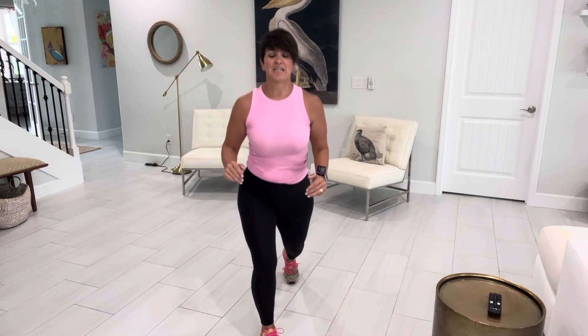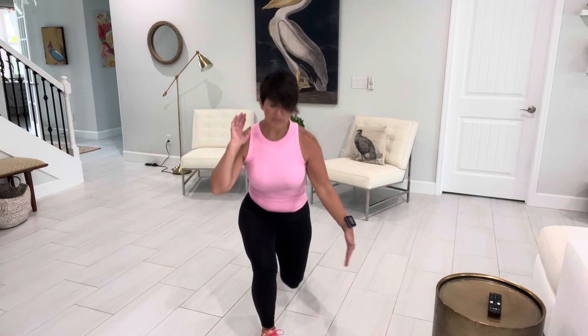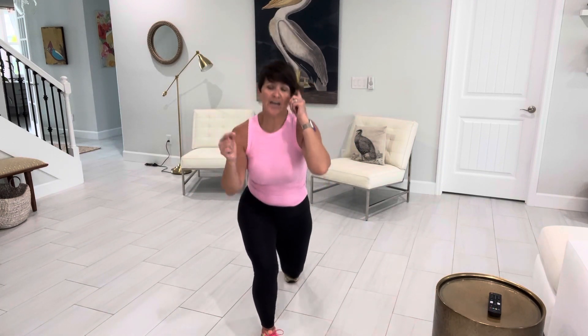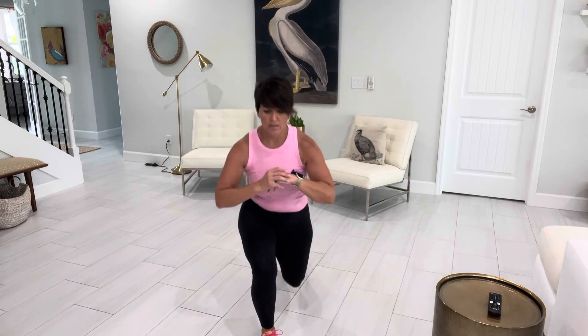Upper body stays nice and straight. Now if you feel like balance is an issue for you, grab a chair — there's nothing wrong with hanging on to the back of a chair here. So you're dropping straight down. I always feel the stationary lunges more than anything, more than any other lunge besides the deep forward split lunge where your leg is up on a box or a bench. Now we'll rest — hopefully you felt a nice burn.